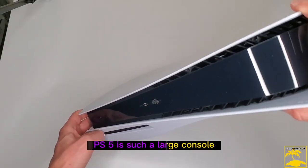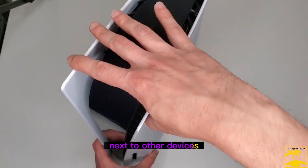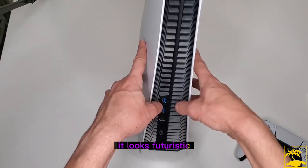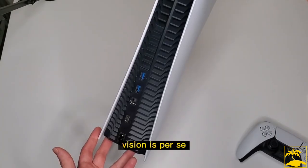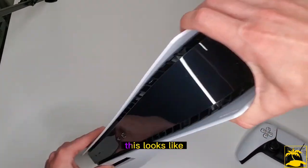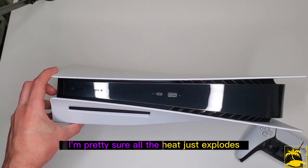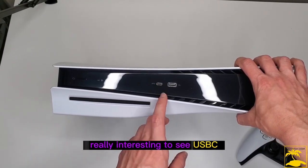Look at that — the PS5 is such a large console. I've seen plenty of people handling it online, but seeing it next to the controller really gives you an idea of how tall and massive this console is. It's a really nice-looking design — it looks futuristic, like alien tech, like the back of an alien spacecraft. It doesn't look like a gaming device at all; it looks like some futuristic hard drive. I'm guessing the airflow is good and the heat expels out one side while the main components and disk drive are on the other.